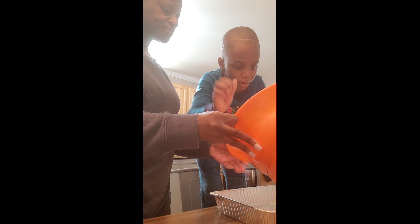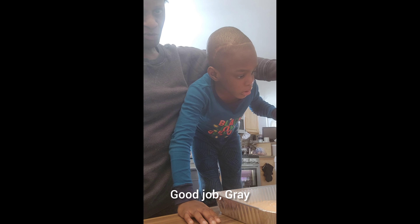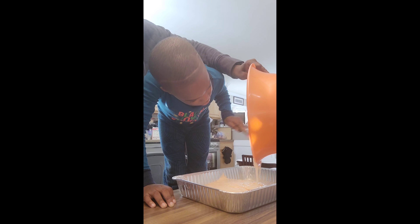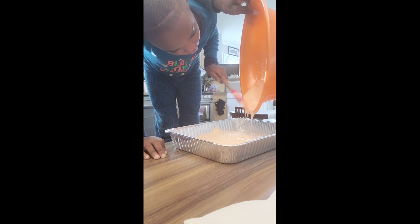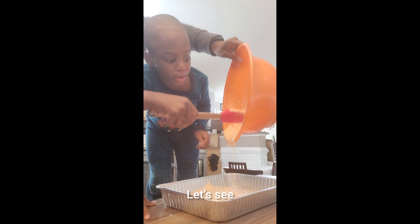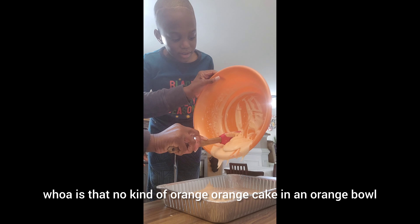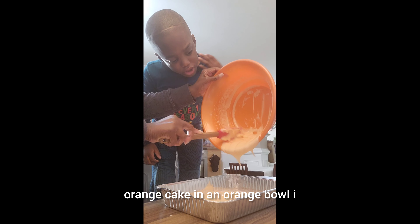Okay, let's pour our cake batter in the pan. Good job. Pay attention to what you're doing over here. Good job, you're doing an amazing job. Slow down. Let Mommy kind of help you here. Whoa, it's that orange! Orange cake in an orange bowl — how about that? Orange cake in an orange bowl. I still like it.